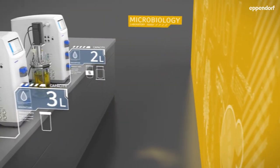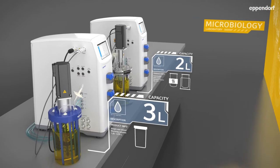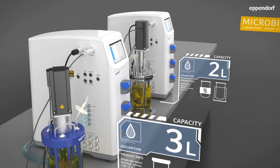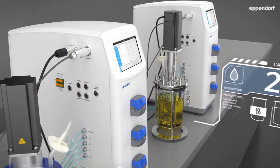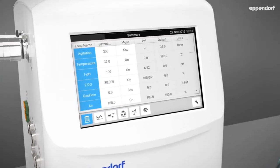The control station features an integrated touchscreen monitor and a flexible software platform for universal control of microbial and cell culture applications, ensuring critical process parameters can easily be accessed as needed.